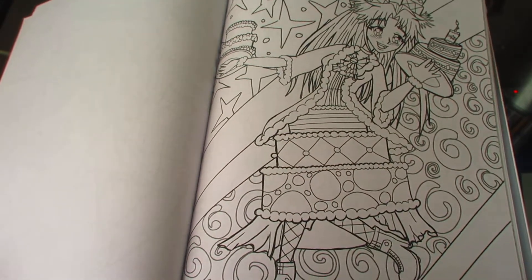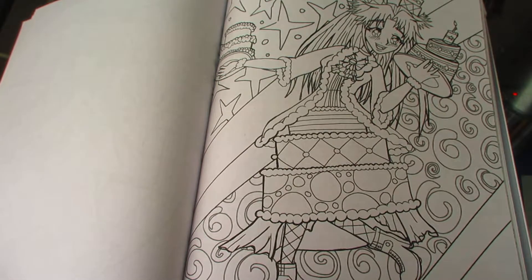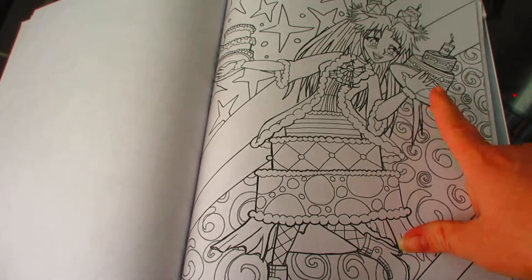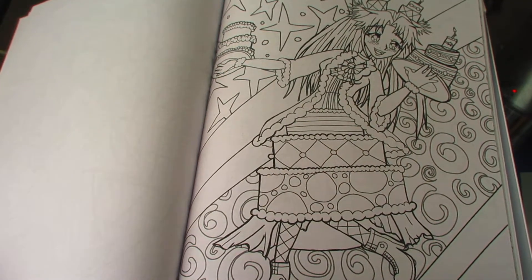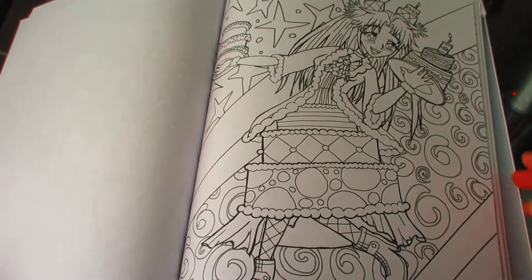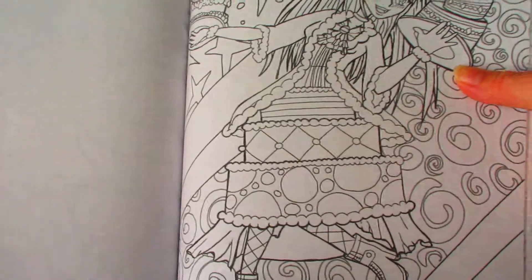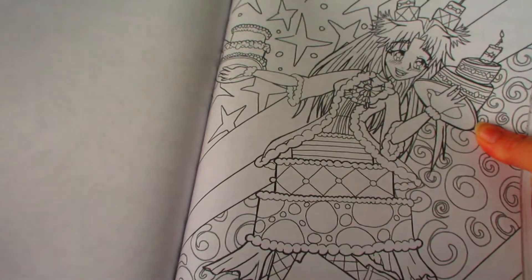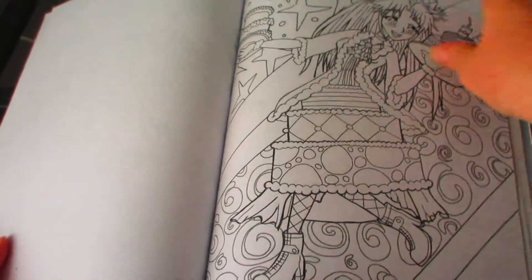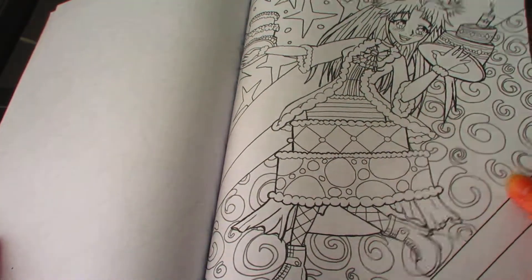This piece is kind of my topsy-turvy cake piece. I just really wanted to do something a little off-center, a little whimsical. There's definitely a lot of things that are wrong — this cake is literally falling off. She has a cake-like dress. It's kind of my Alice in Wonderland themed piece. Most of these are animated girls, but it's not terrible — it's very amateurish, but that's kind of my thing. I don't hate it, I don't love it, but it's definitely probably going to be fun to color.